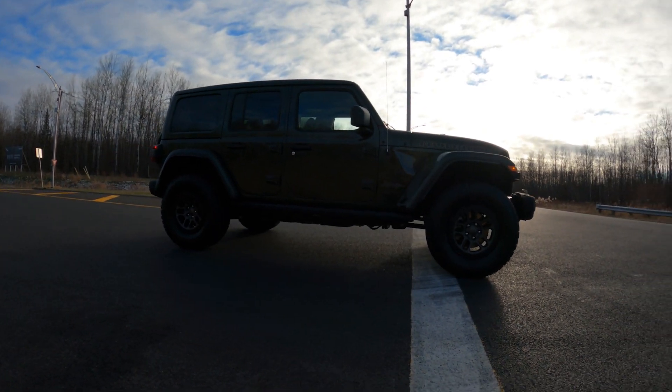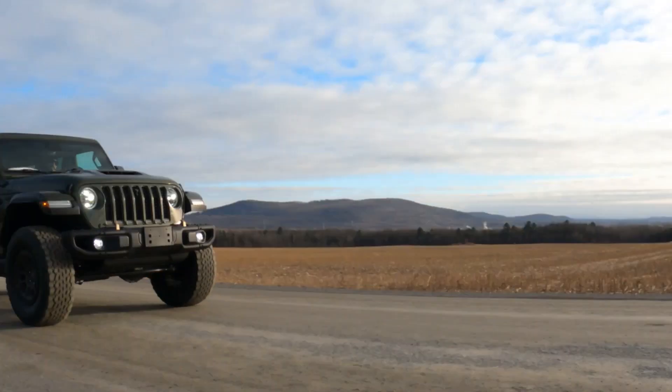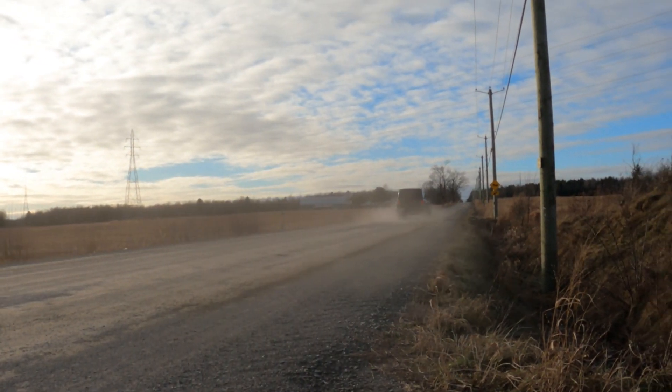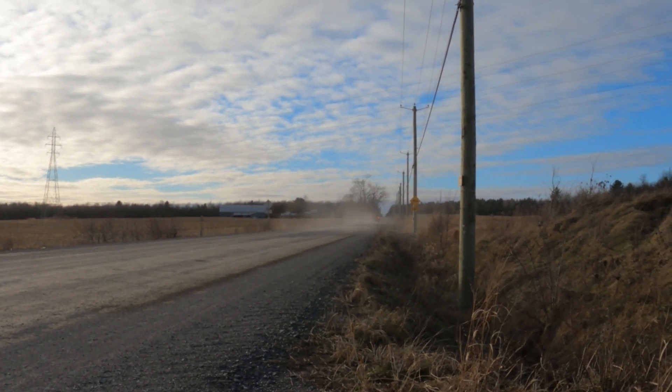I think this is really a Jeep built for Jeep fans. Personally, I'm not a big fan of this suspension, wheel, and tire setup. I would rather have something like the Mojave setup — more of a high-speed off-roader — to better match this engine.